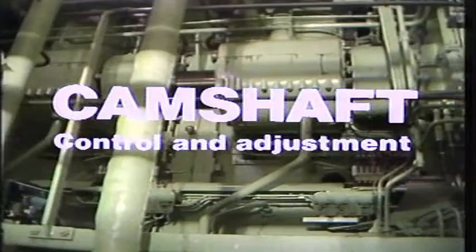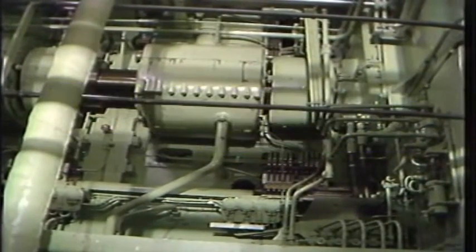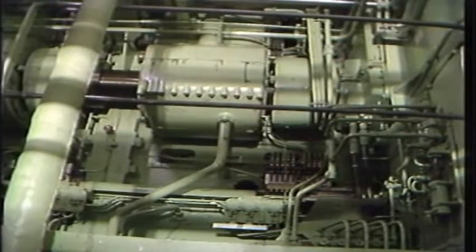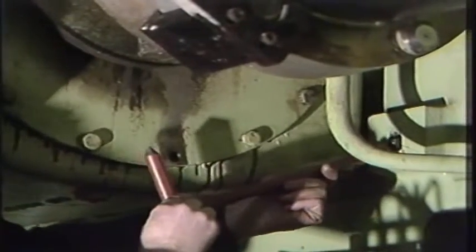Adjustment of the camshaft. During running, the chain will be worn and elongated. This will cause the camshaft to move out of adjustment. Therefore, regular checks of camshaft adjustment are necessary.